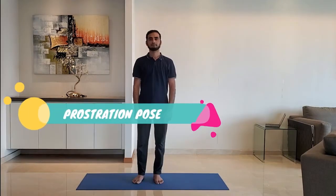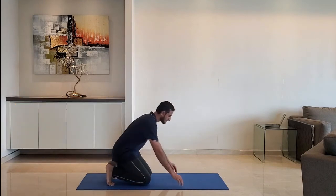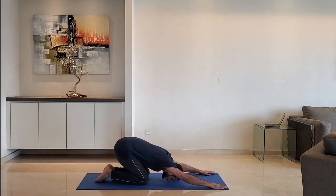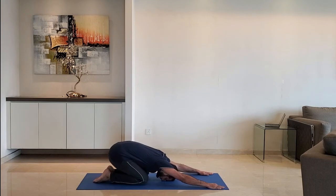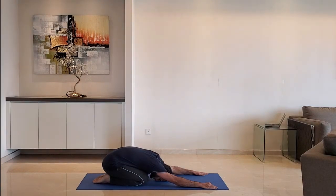Next up: prostration pose. Keep hands stretched, head on the ground. Breathe normally and relax. Hold for 10 to 15 seconds.